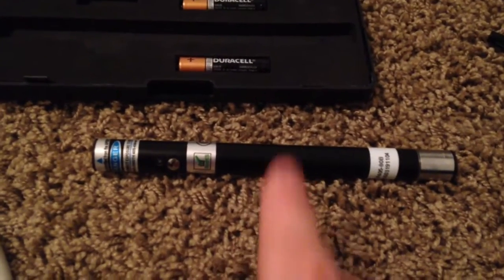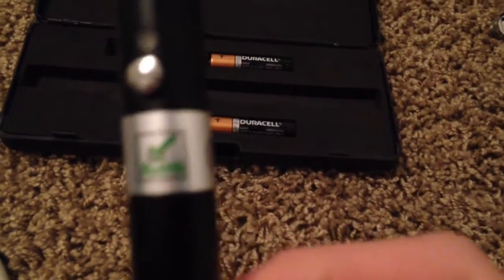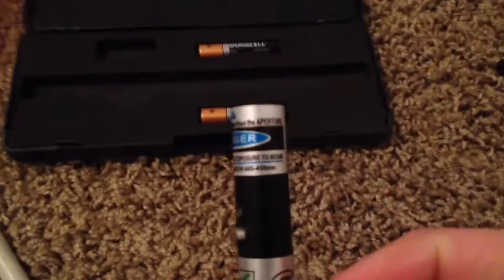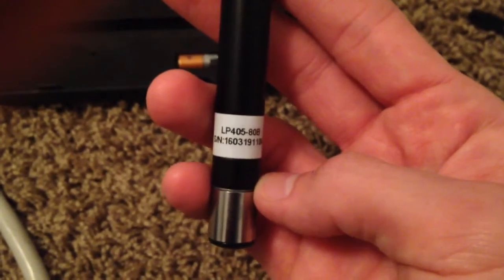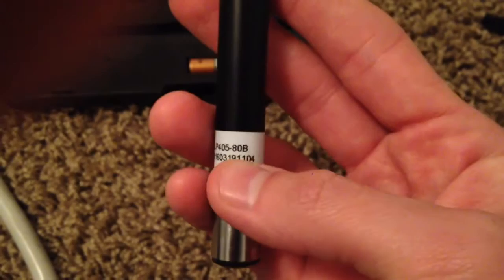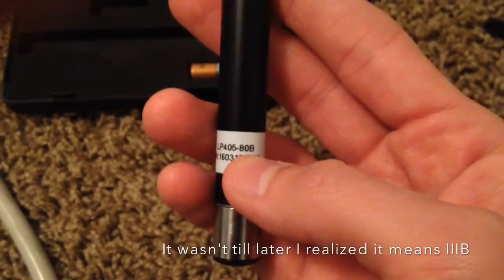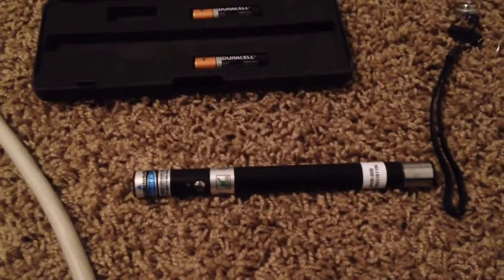One thing to remember: only on their handheld and portable series is it FDA compliant. On the pin series it does not say that — it just says Restriction of Hazardous Substances, which is the RHS, and 'Danger: laser radiation from aperture.' It has the wavelength 405 to 445, basically 405 obviously. There's also a sticker that tells you the actual power output — 'LP405,' laser pointer 405 wavelength, 80 milliwatts. Your serial number is on there as well.